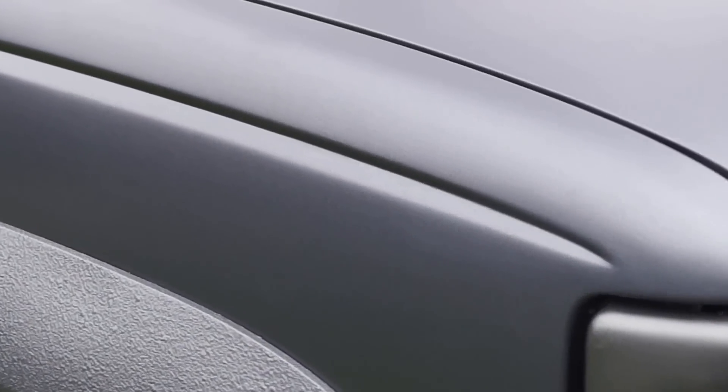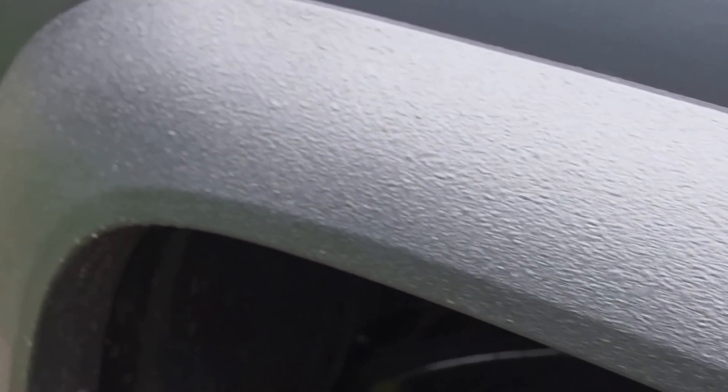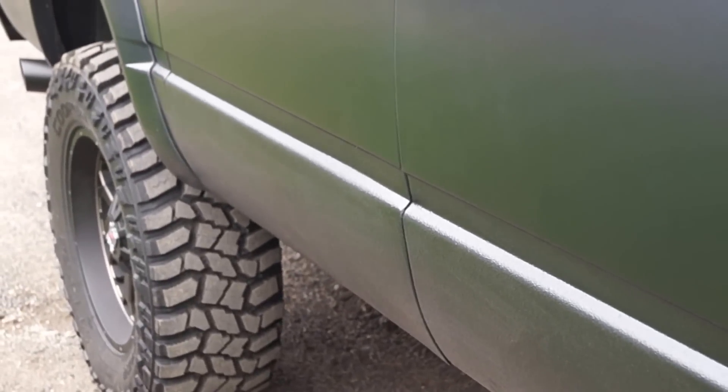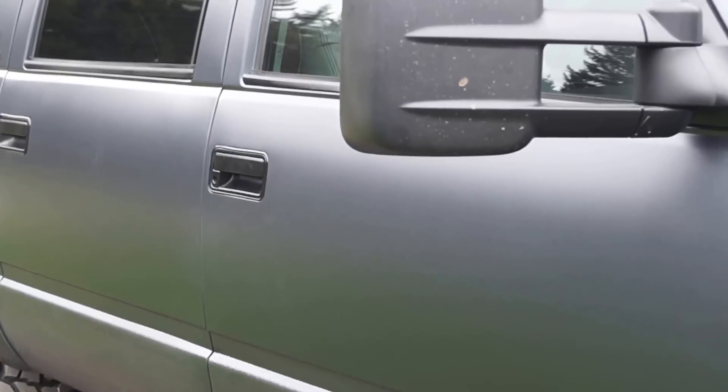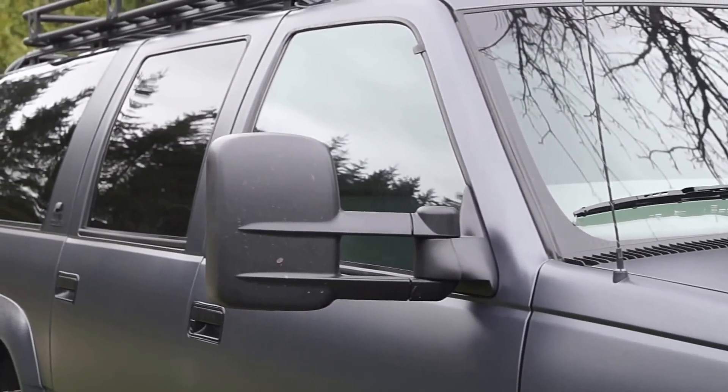The paint itself is a custom gunmetal gray with a little bit of a bluing tint to it. We two-toned it with some rocker texture, running the rocker texture around all the factory flares and down along the bottom half of the rocker panels. Added in some aftermarket towing mirrors that kind of accentuate the size of the vehicle.